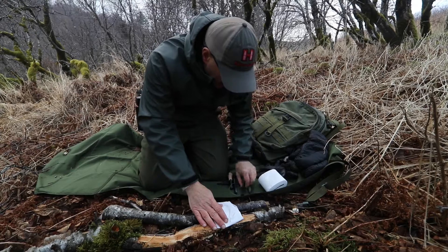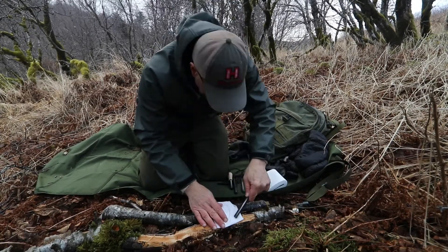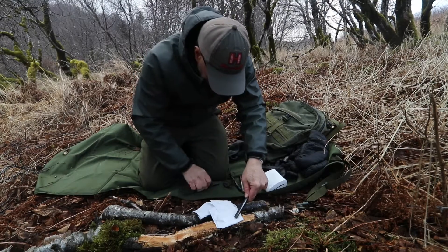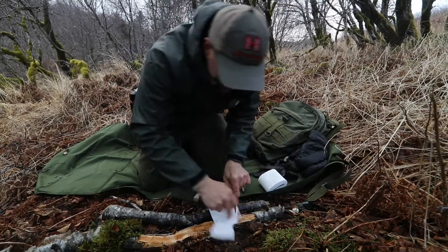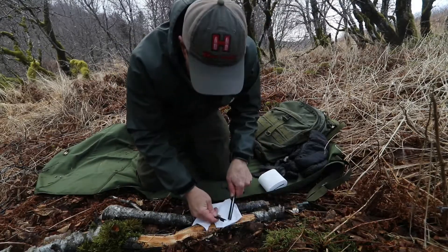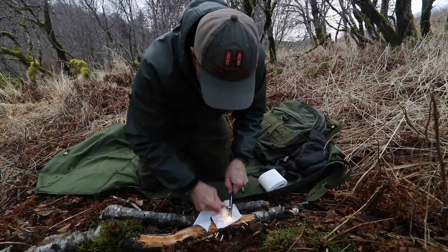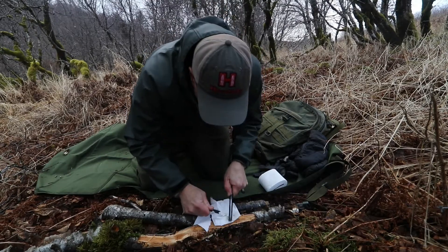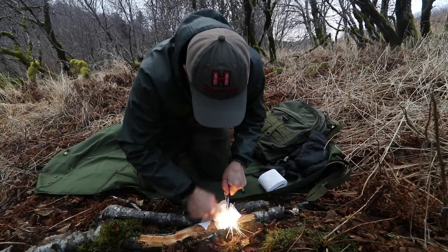Let's start with the Bayite. This is a really popular rod just because it's so affordable. I'm going to use the same striker on all of these just to keep it consistent. Let's see if we can get this thing started. This wood here is really wet underneath it, so that's not helping.